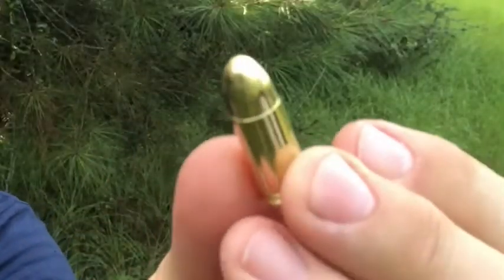I also picked up some Fiocchi 9mm pistol and revolver — just some target loads. They're these cheap-looking little things right here, but I'm going to put one of them through it too and see what it looks like. So let's get to it.